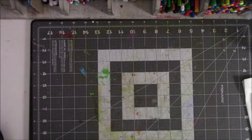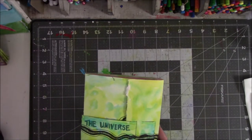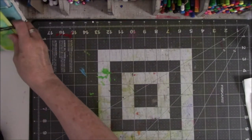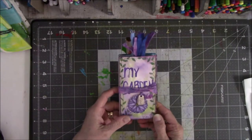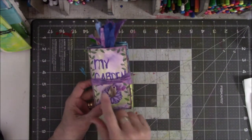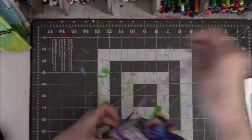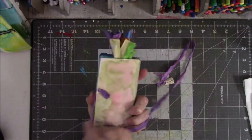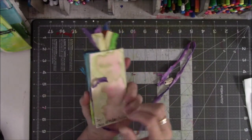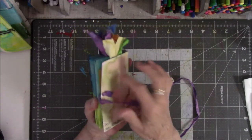So the first book I have to show is this little one because we started out with your basic accordion. This is called My Garden and this is sorry ribbon that was gifted to me and I had the little charm already. You just poke a hole in the back and tie a knot. I didn't put a lot of effort into this because most of my time was spent doing the other books.